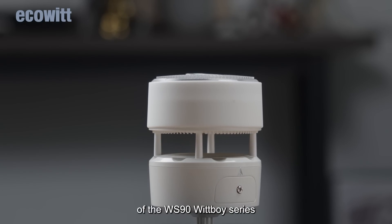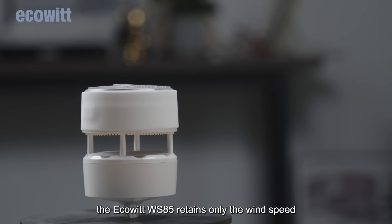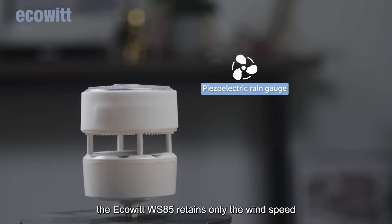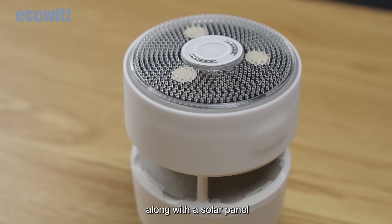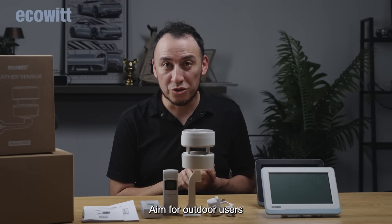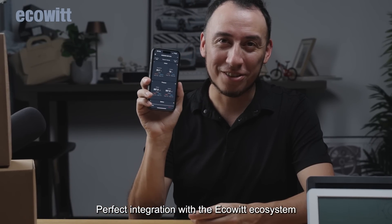Continuing the minimalist design of the WS90 WIPBOY series, the EcoWIP WS85 retains only the wind speed, wind direction, and rainfall features, along with a solar panel — aimed for outdoor users and for anyone that can afford a weather station. Perfect integration with the EcoWIP ecosystem.